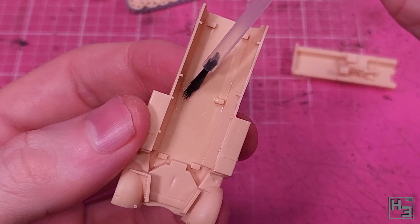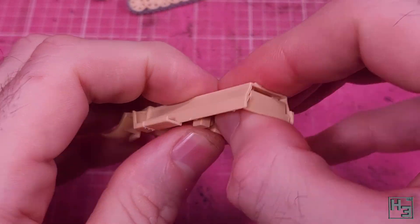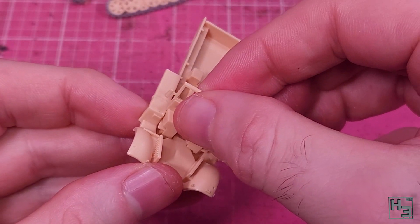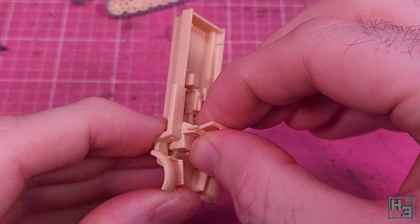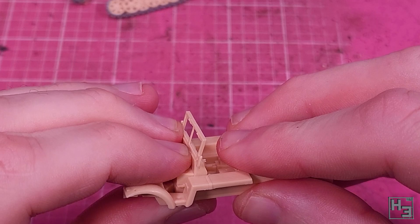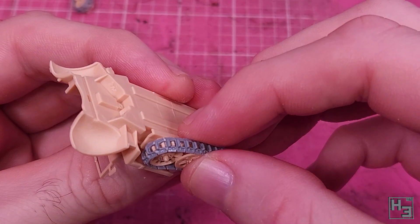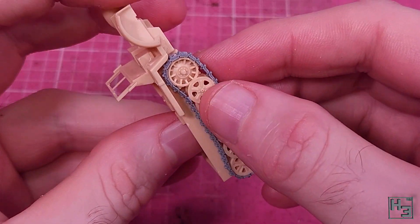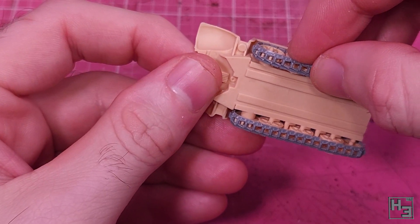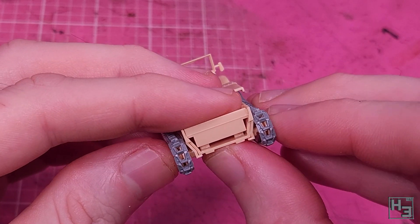I set those aside to bond and then add this internal detailing bit to the hull — it pretty much drops right into place. I follow that with the cab front part, and this did need a bit of pressure to get it all the way into place, but nothing too challenging. I would suggest not pressing down on the windshield — it's probably obvious why. Why not glue the track sets onto the sides of the hull? There's no keying for this, but the parts are shaped such that it's fairly obvious where they should go. They can be slid back and forth, but I figured as far forward as possible was the right idea.